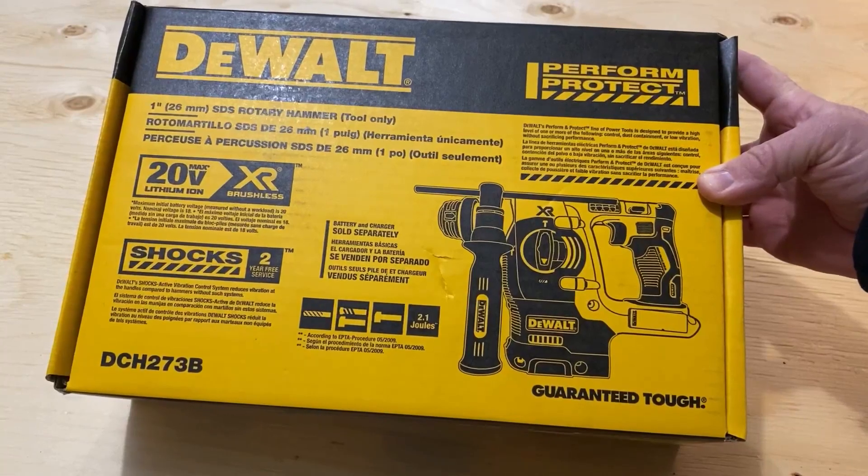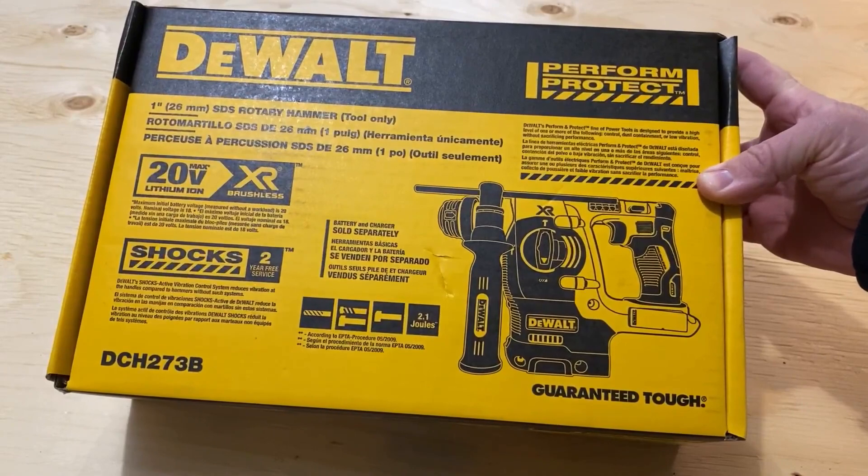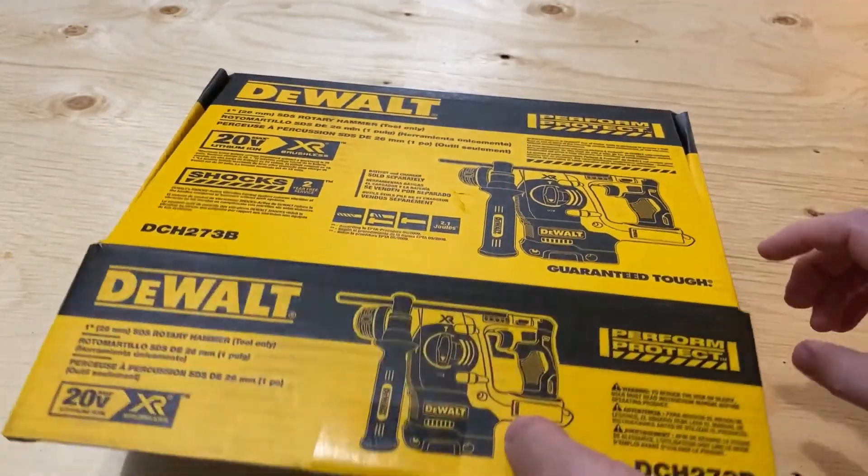This is the DeWalt 1-inch SDS rotary hammer. This is the tool only — battery and charger are sold separately with this kit. You can get kits where they're included, but not in this one.